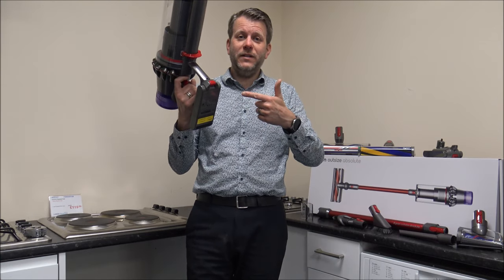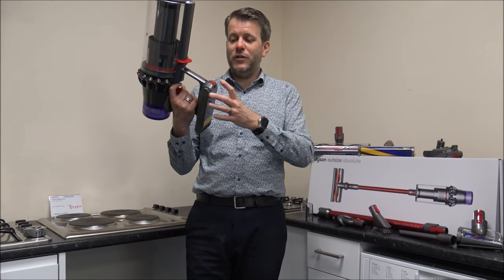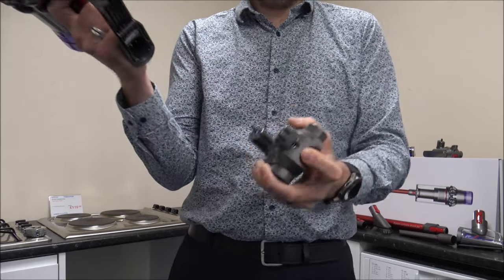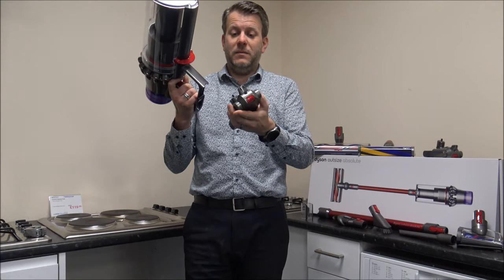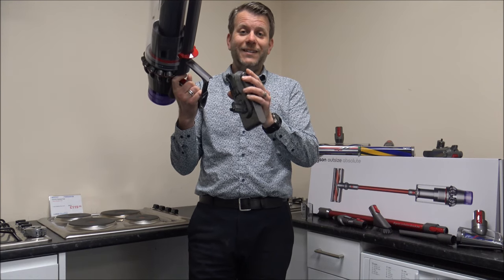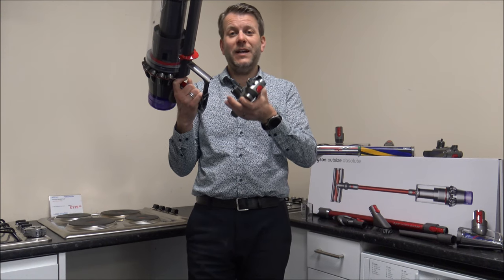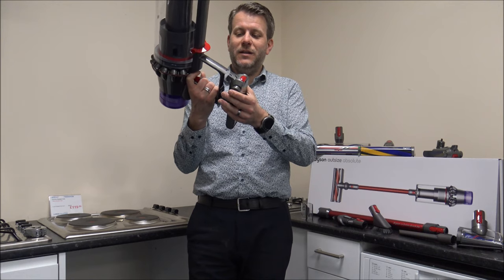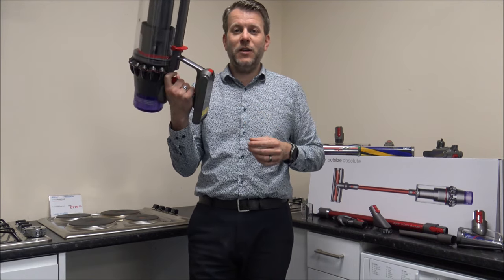When it comes to changing the battery — say you realise this one is flat and want to swap to the fully charged one — all you do is press the button on the front and it just drops off. Really, really easy. On some other vacuums you have to take out a couple of screws, which is a little bit labour-intensive. With this you just load the new battery back on and you're ready to go.